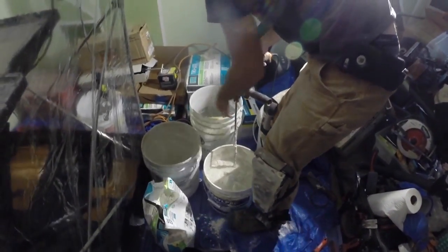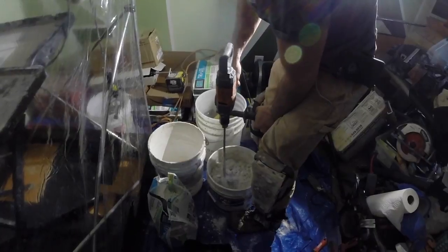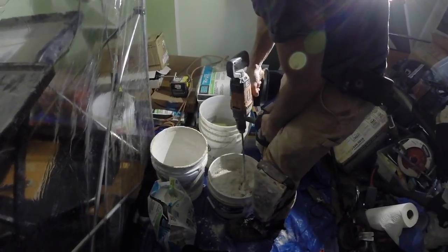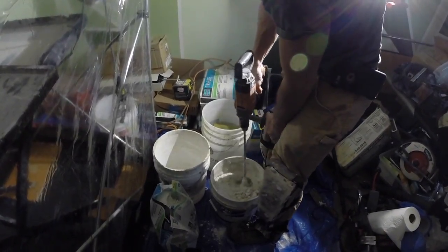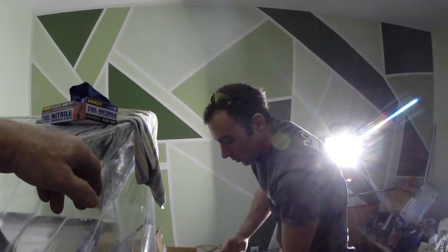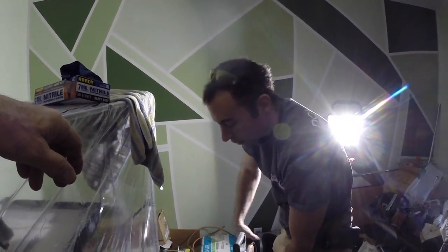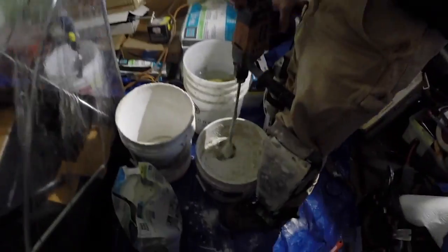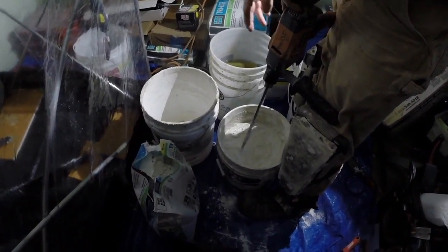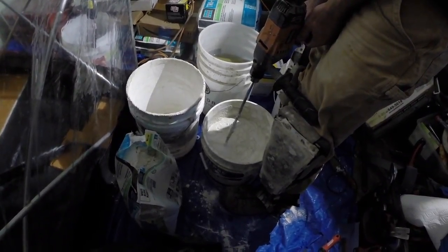Now we add some more water. At the beginning, pull the trigger a couple of times — don't go full throttle, because if you lift up too high, that mixer will lift up and shoot thinset everywhere, and there's a client present. You want to work the mixer around the bottom of the bucket, around the middle and top. Don't pump it — that will bring air into the mix.